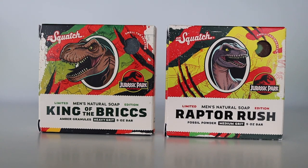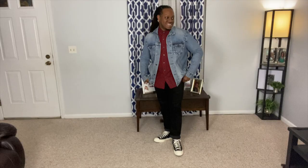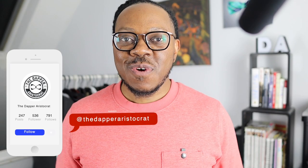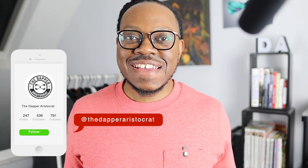Alright fellas, today we're looking at Dr. Squash's Jurassic Park inspired Raptor Rush and King of the Bricks. What's good, y'all? Steve from The Doppler Aristocrat, where we give you tips on how to look good, stand out, and get those compliments. So last week, Dr. Squash had a new release that featured two bars inspired by the movie Jurassic Park.